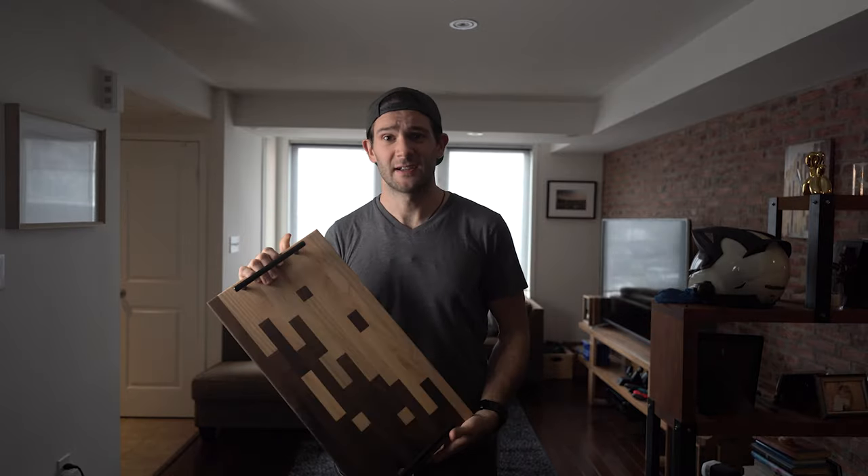I kind of think a little introduction is necessary. I'm Zach, this is Zach Builds, and this is my first YouTube video.